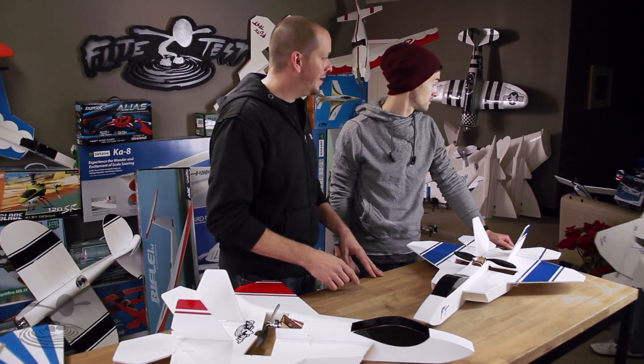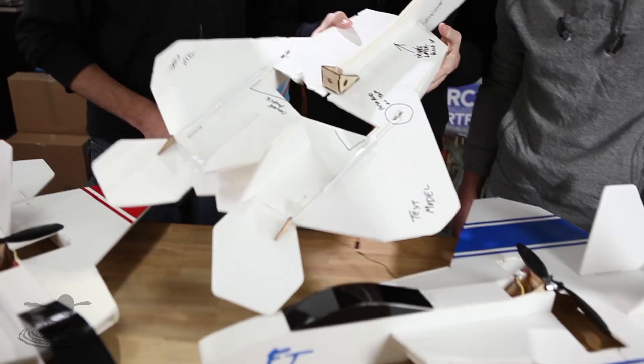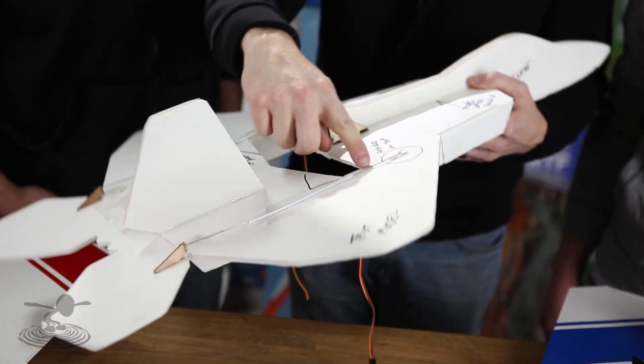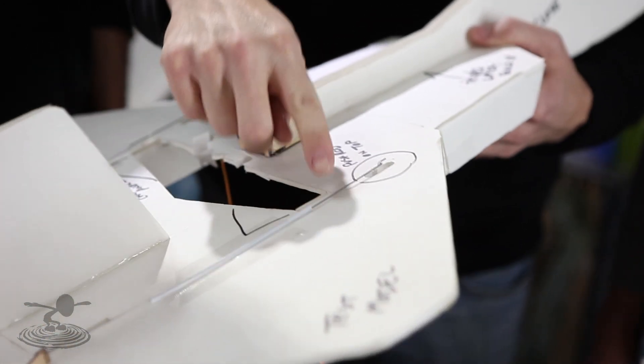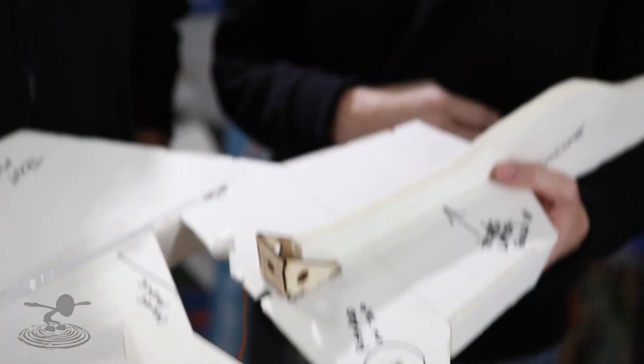Chad had the original design of this — here it is right here. This design has been around probably years and years; there are probably 20 or 30 amazing different designs of the F-22. But this is the first one that we cut out to do testing and make changes. You can see notes like 'put the push rods on top' and 'build up three layers of foam there.'